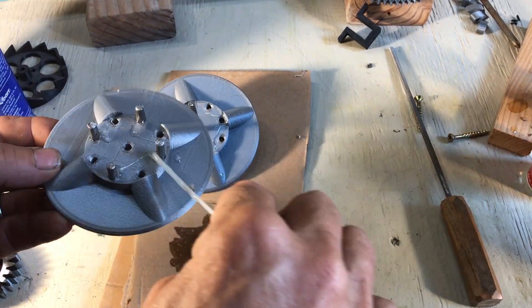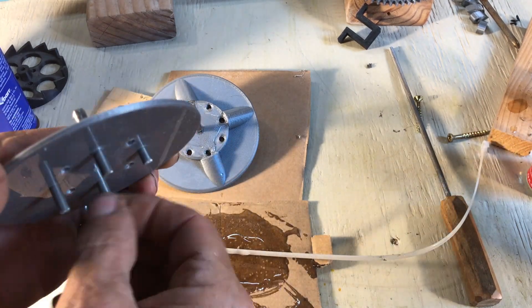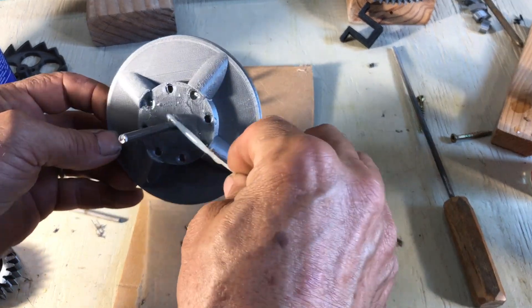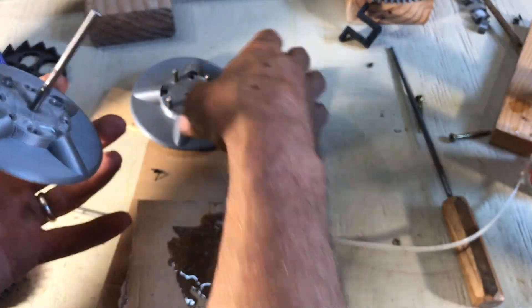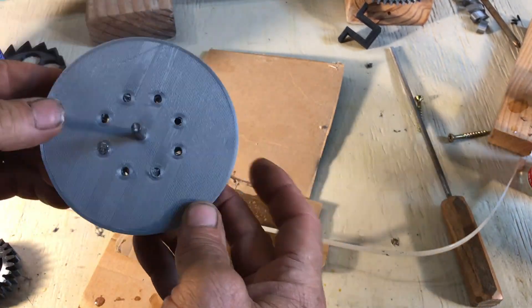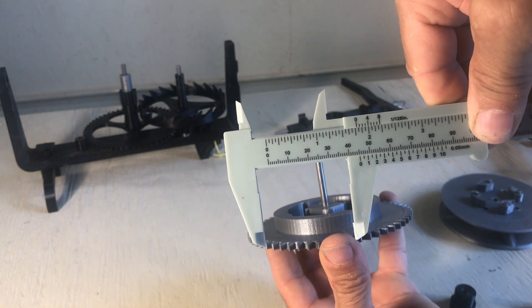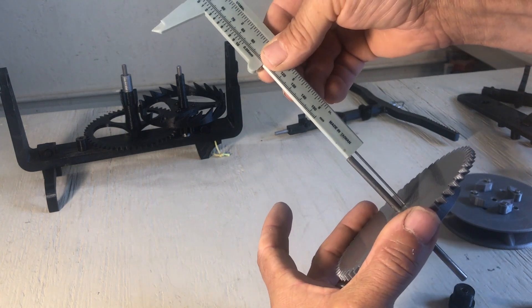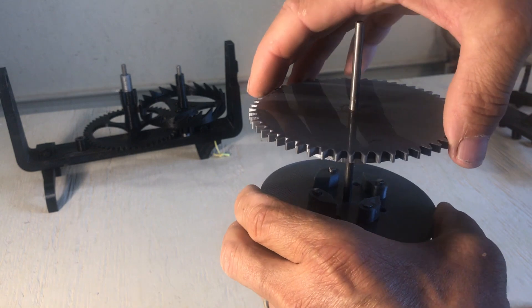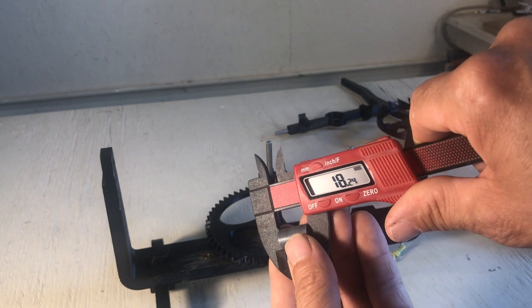Glue the two halves of the drive pulley together. It has that shape so the string doesn't slip too much. The shaft doesn't need to be glued in the pulley. Make a test. The shaft does need to be glued in the gear, at the position I'm showing. That's how it comes together with the ratchet. Then the spacer.